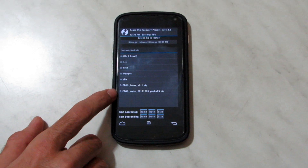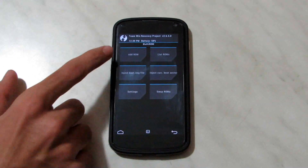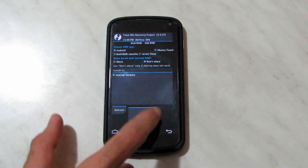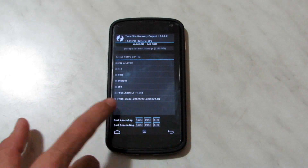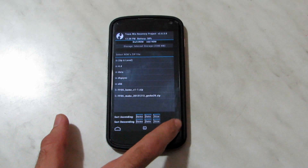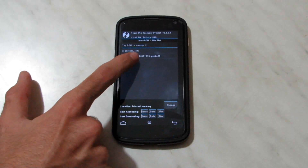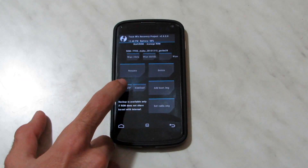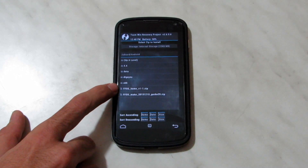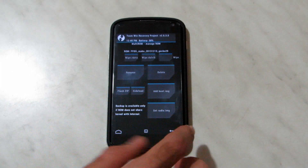We pick 'Add ROM', Android, and don't share kernels. Next, the zip file, then we pick the ffos macro. After that we go to 'List ROMs', ffos macro, then 'Flash Zip', and the ffos home, which is an add-on to the ROM, so you flash it inside the ffos home.